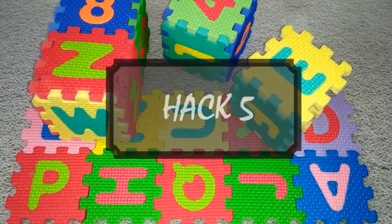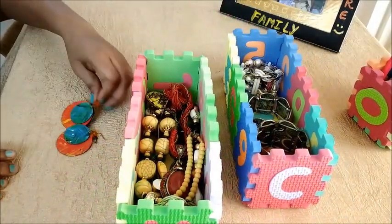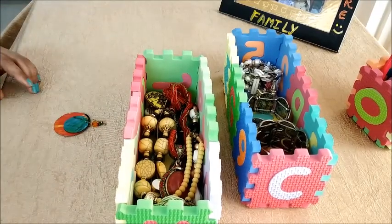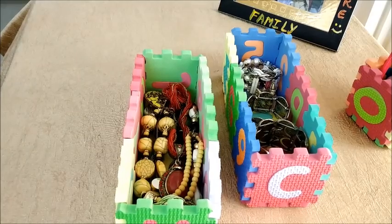Hack number five: for working ladies, it becomes very difficult to match and pair up accessories every day. These puzzle boxes can be utilized to store those accessories which are to be worn weekly.